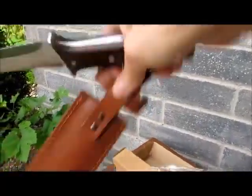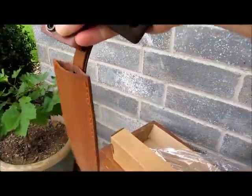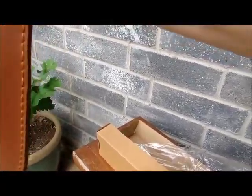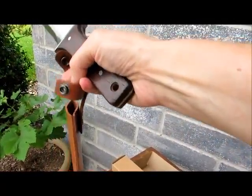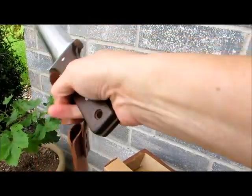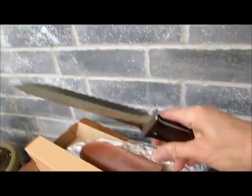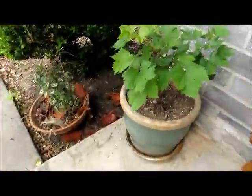The reason my sister appreciates it, besides all the things I just mentioned, is this: when she goes out camping she goes fully loaded, and this thing comes with not only its own sheath but it goes on a belt buckle, so she is ready to go without taking up any hand room.